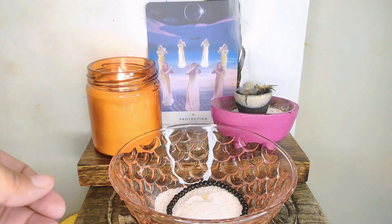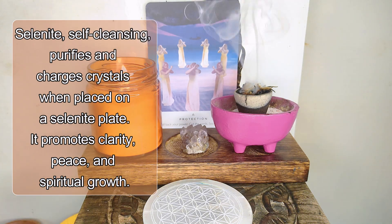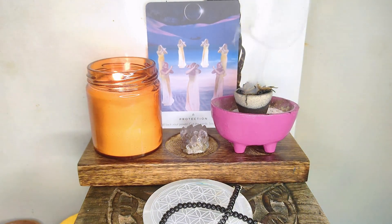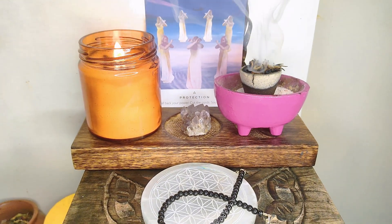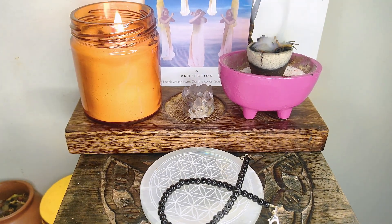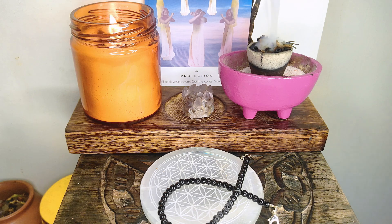Another very simple technique is to get yourself a selenite plate. Selenite is a very well-known crystal that has self-cleansing and purifying energies, so if you place any object on it overnight, next day you can use it and it will be good to go. You can also use sound for cleansing — any kind of high-pitched vibrations or frequencies coming out from a bell or a singing bowl will also help cleanse the object.